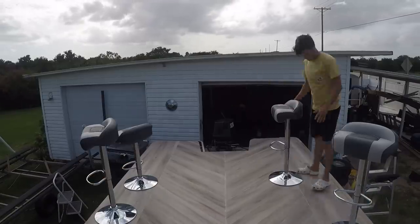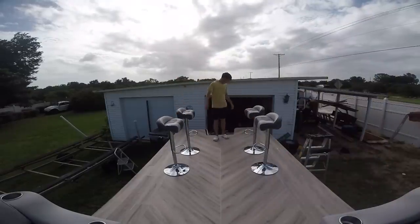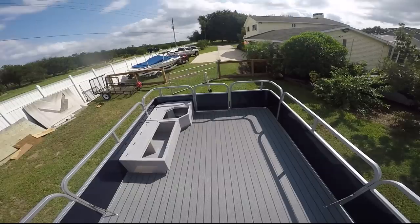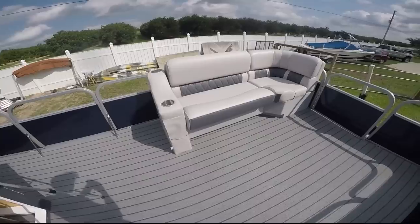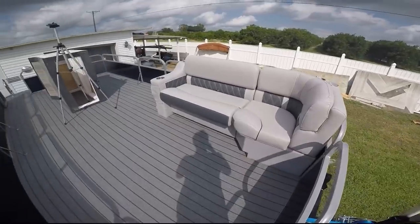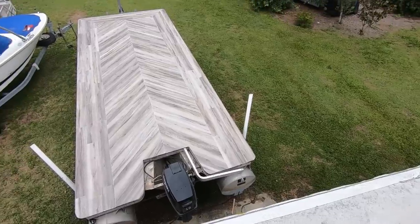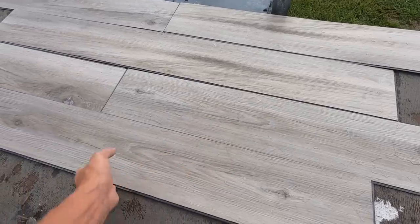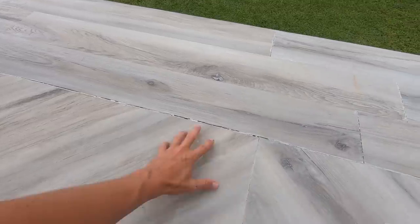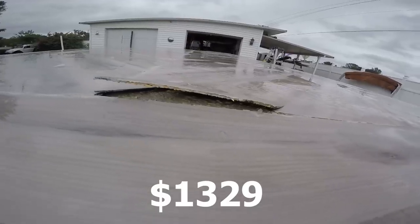When they sent me all the seats, that cost around $2,300 for all the front seats and bar seats, and I ended up buying a couple more bar seats out of pocket — so about $2,400 total. For the flooring and plywood, I did my own custom flooring that ended up failing, so I'm not going to get into all that. But the flooring and plywood from Pontoon Stuff is $1,329, which is a very good deal having it shipped directly to your house.